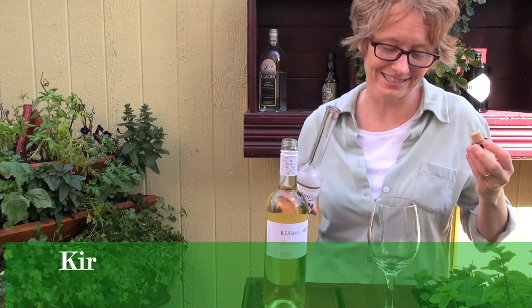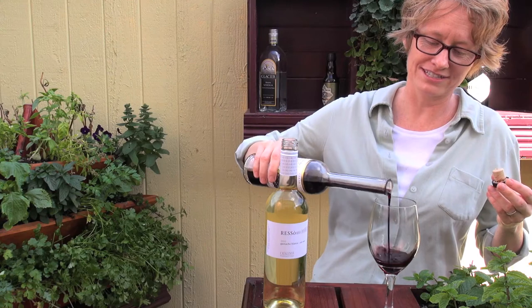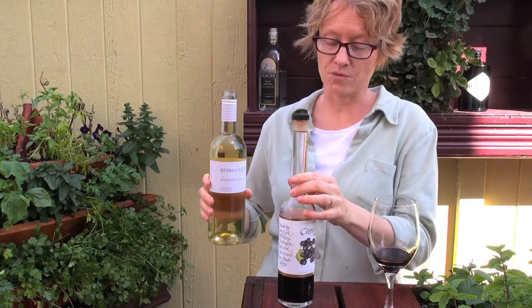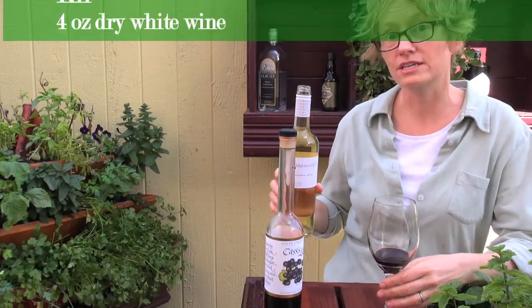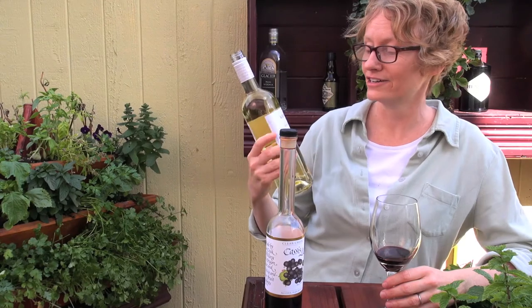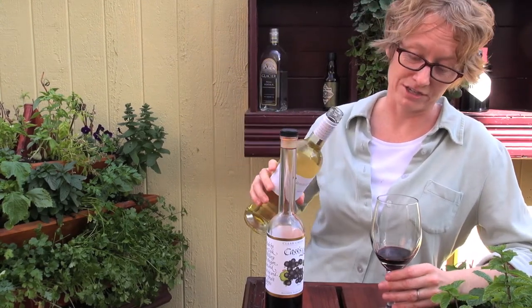This is just a classic French drink and all it is is about an ounce — a little splash of cassis — and a very dry white wine. If you go to France they will lecture you about how you should not use any fruity California Chardonnays in your Kir. You actually need a very dry white burgundy, or in this case — I'm sorry French people — but I'm actually using a dry Spanish wine.